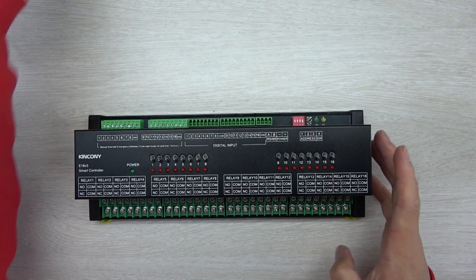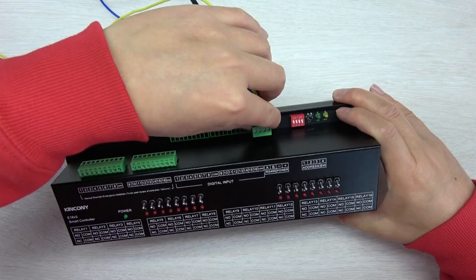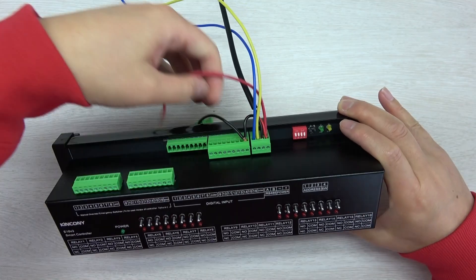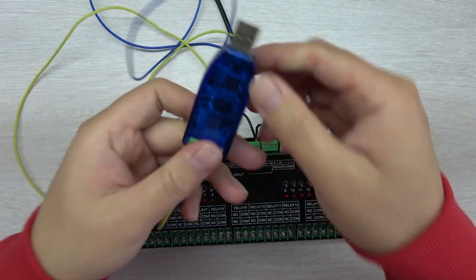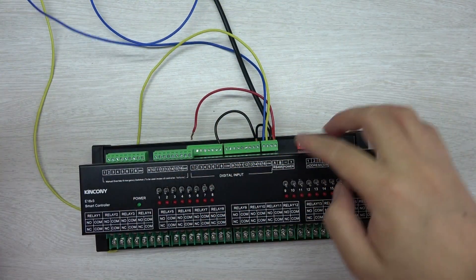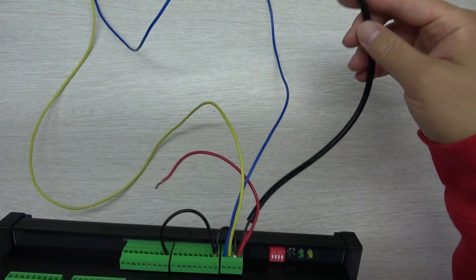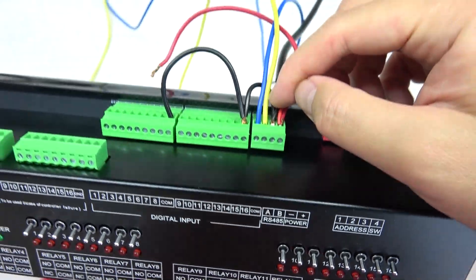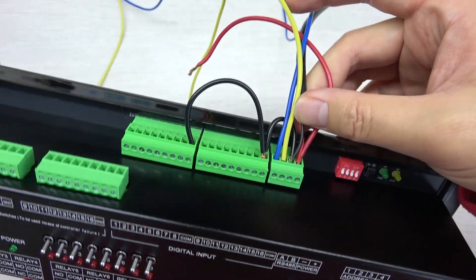Now I will show you how it works. Let's connect this terminal — we can just plug it in. You can see I have connected a USB to RS-485 adapter, so I want to control from a PC to turn on and turn off the relay by Modbus protocol. I have connected to the power supply — this is 12V, with positive and negative. I have connected the COM together with the negative.